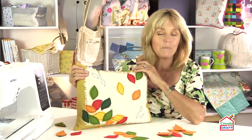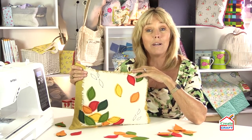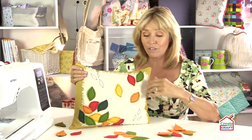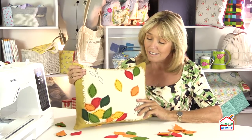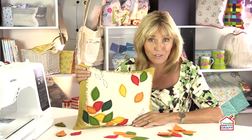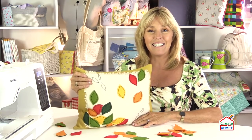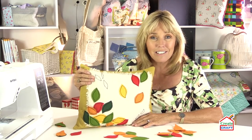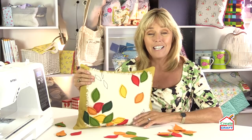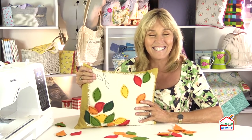I've used free motion embroidery just to hold my leaves in place. If you're not a fan or haven't quite mastered it yet, there's no reason why you couldn't hand sew these on, or use a blanket stitch or some of the decorative stitches on your sewing machine, particularly if you've got a machine like mine which is the Buttrick EB6100. I'll give you a list of the materials you're going to need and how to measure your cushion cover so it fits your cushion pad perfectly.